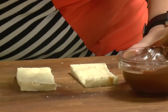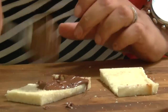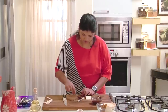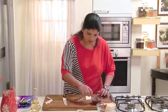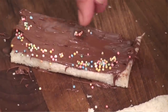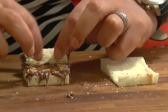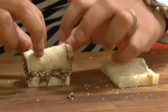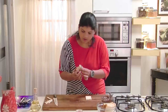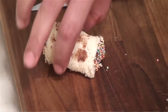Now just take the Nutella and apply it generously over the bread. Wow, this is so tempting! Now take the sugar balls and put them on the edges like this. Then just start rolling the bread like this.